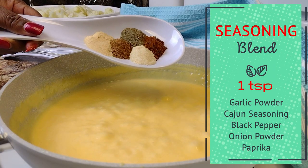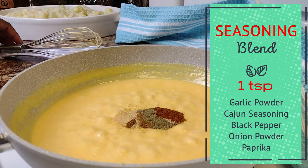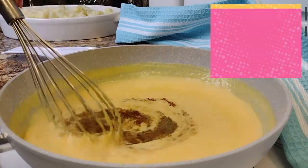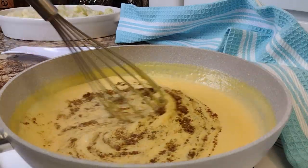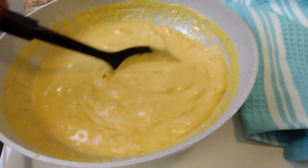Flavor time! Going in with our blend of seasoning: one teaspoon each of garlic powder, Cajun seasoning, black pepper, onion powder, and paprika to give our sauce a tint of color. And there you go, guys — looking good! This is the consistency you want.